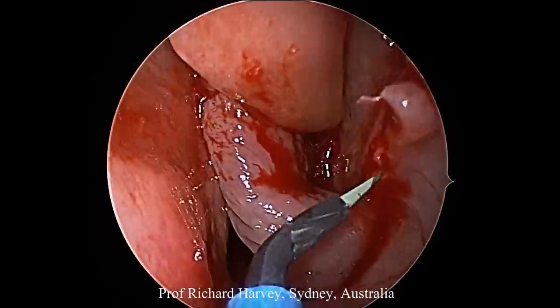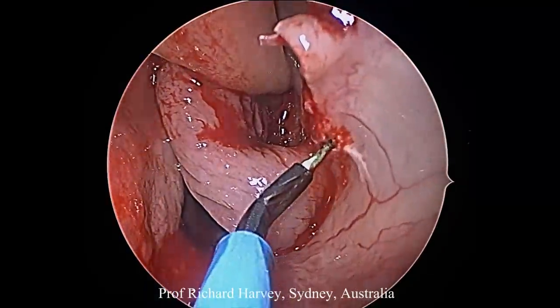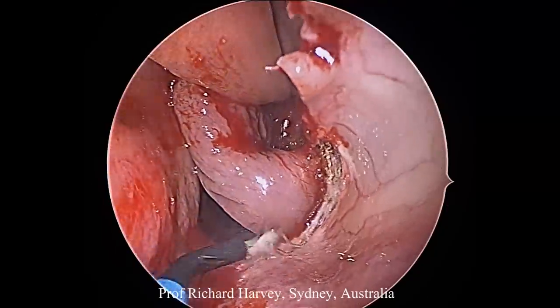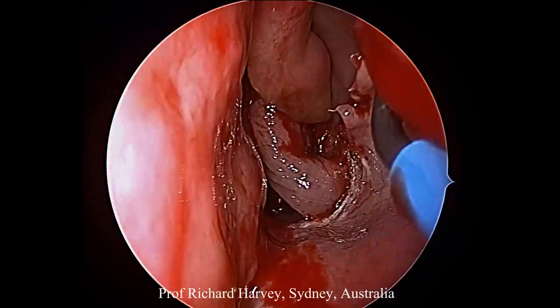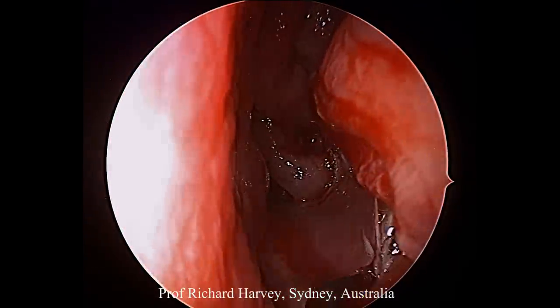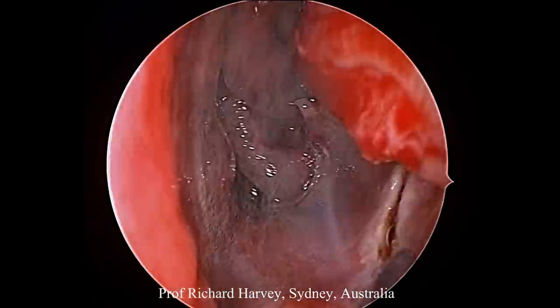Needlepoint diathermy is now used to score out the mucosa that lies over the medial maxillary wall. The first incision checks for the soft palate junction and is almost at right angles. This anterior incision then runs at a 45-degree angle anteriorly, so that it comes underneath the valve to the nasolacrimal duct.